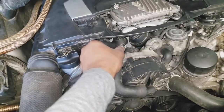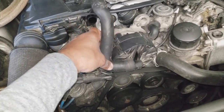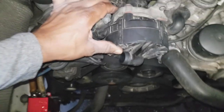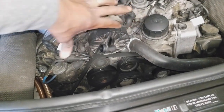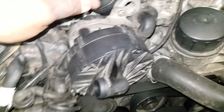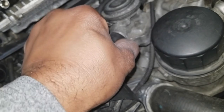First thing we're going to do is disconnect this hose that comes from the secondary air pump. This is your oil cap right there, so you get a little bit of an idea where that's going to be. Your oil filler is right there. The secondary air pump has a hose right here that goes to this diaphragm — we're going to disconnect that as well.